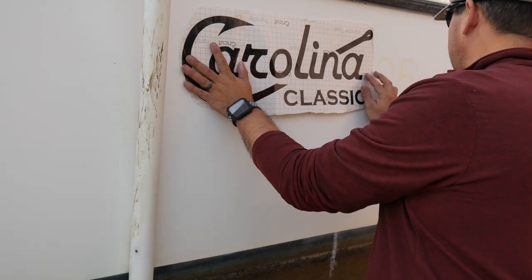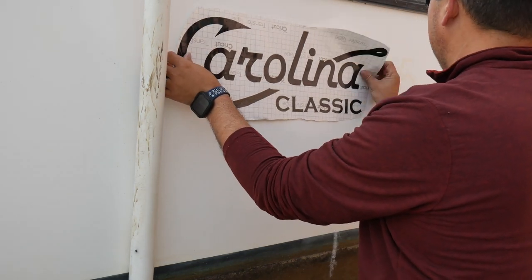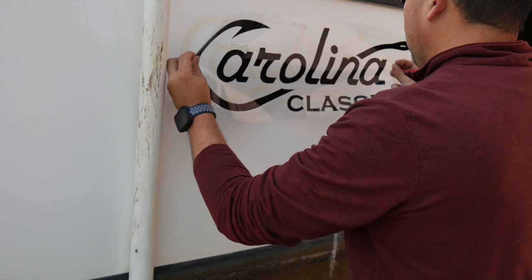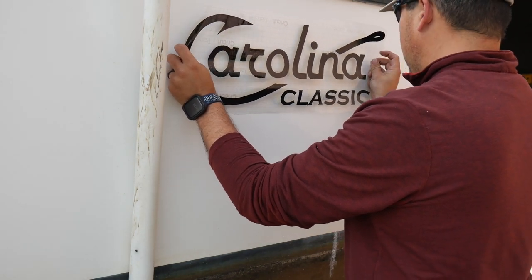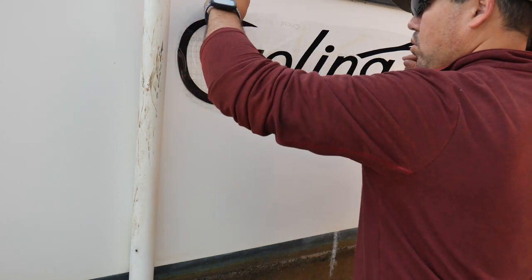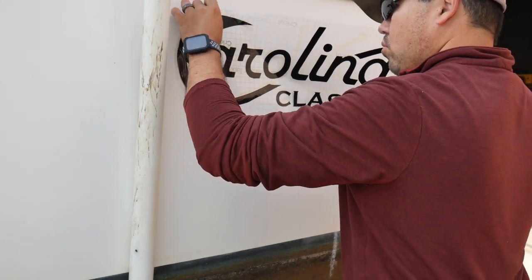Since there is ghosting on the boat, we can use this to help align the new decal. Now that we are ready, we remove the backing paper and start to stick the decal. This is a tedious process that takes some patience and you need to get all the air bubbles out while you lay the decal down.